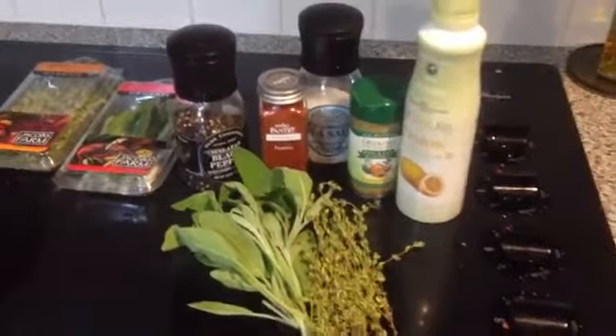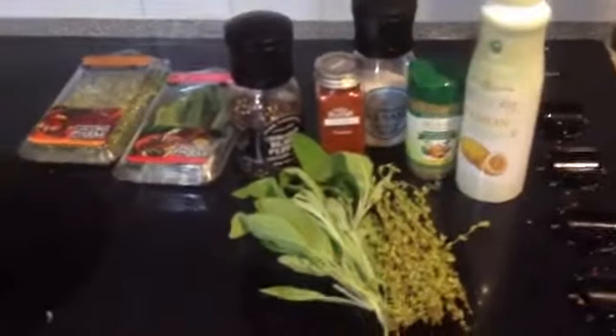Next you're going to put whatever vegetables you'd like inside to give the chicken some nice flavoring. I like to put onions, carrots, and celery. You may like some of those or none of those — it's up to you.